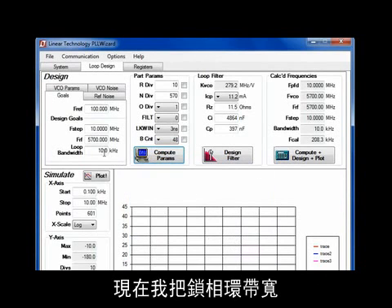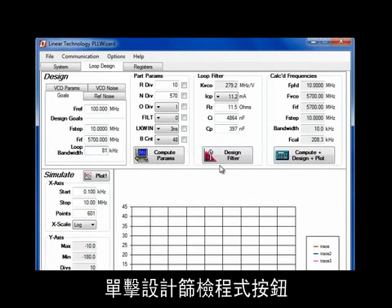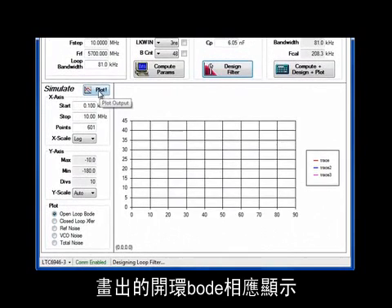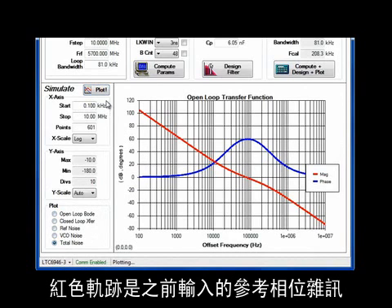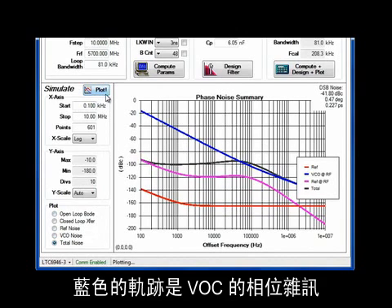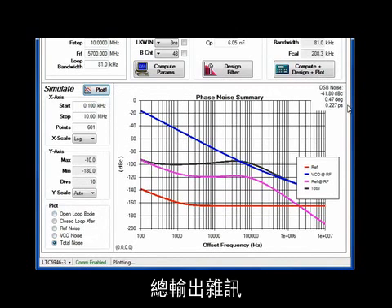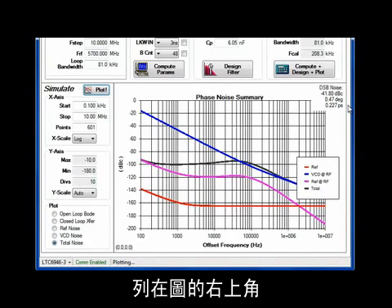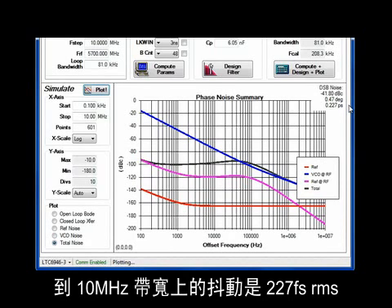I'll now change the loop bandwidth from 10 kilohertz to 81 kilohertz. Clicking on the Design Filter button sets the charge pump current and loop compensation component values. Plotting the open-loop Bode response shows nearly 60 degrees of phase margin — very stable. Next, plotting the total noise: the red trace is the reference phase noise as entered earlier, the blue trace is the VCO's phase noise, the pink trace is the reference multiplied by the loop gain, and the black trace is the simulated total output phase noise. Additional noise statistics such as jitter are listed in the upper right-hand corner of the plot. The result is 227 femtoseconds RMS of jitter over the 100 hertz to 10 megahertz bandwidth.